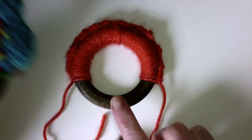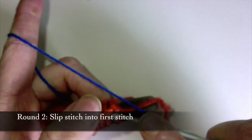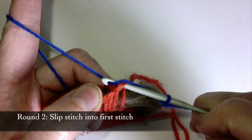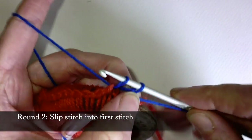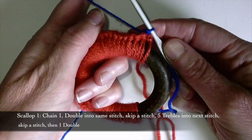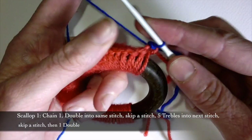Now we are going to add the scalloped edges — this bit around here. I'm going to take my hook, put it under my first stitch, pull my yarn over, pull my wool through, and then pull my wool through here. It can be a bit awkward — I'm holding it in a slightly funny way. Now I'm going to start my first scallop, and the first scallop is a little bit different to the ones that follow. I'm now going to chain one.